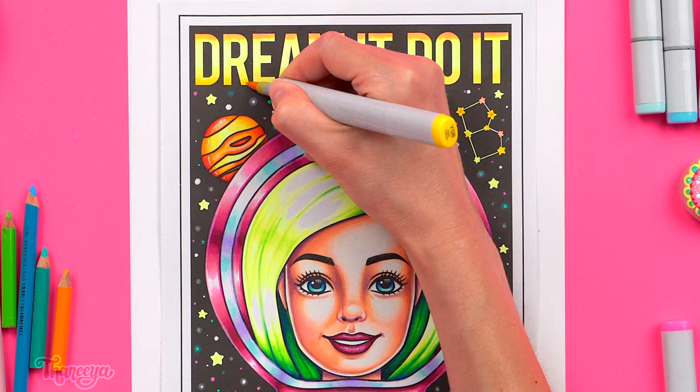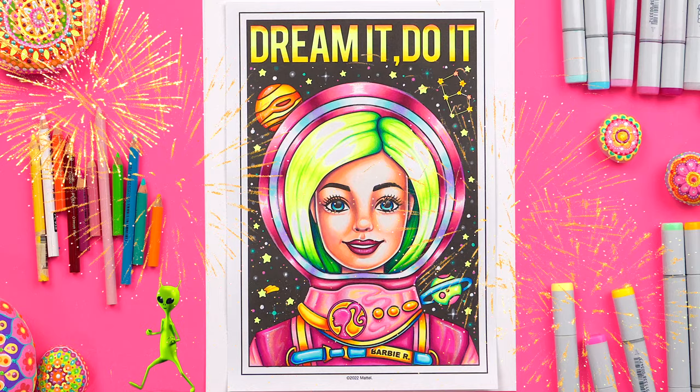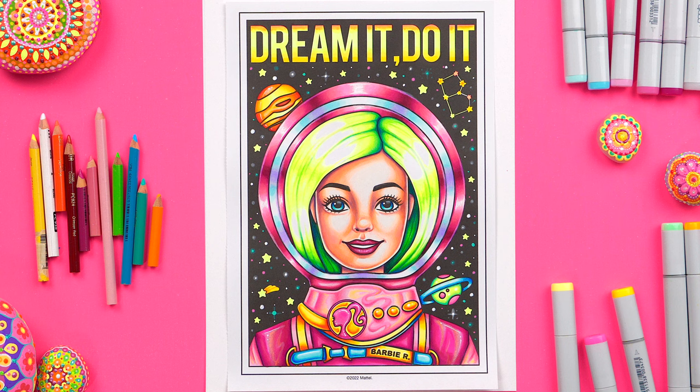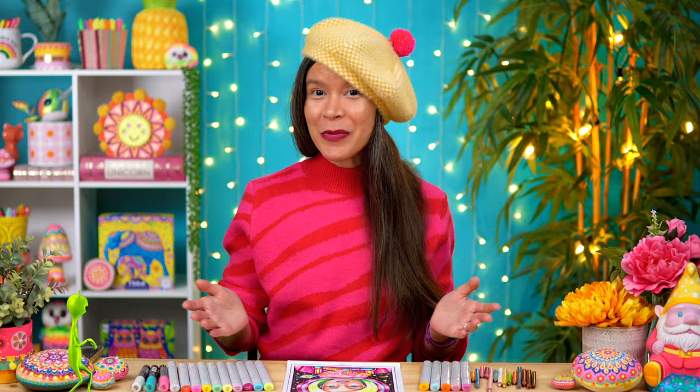The final step is to color in the words. I choose fluorescent yellow as the base color because yellow really stands out against black and it also mimics the colors of the stars. I then add a subtle ombre to the letters along the tops and bottoms just to make it look a bit more dynamic. And now we're done! Our Barbie coloring page looks so luminescent! Here's a quick before and after to show you just how far we've come from a blank coloring page to a fully finished work of art. If you enjoyed this video let me know in the comments! If you want to learn more about how to combine markers with colored pencils check out my video where I color in a detailed owl using Sharpie markers and Crayola colored pencils. See you there!